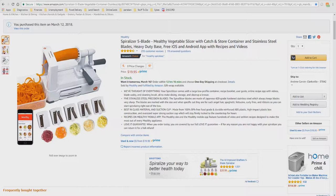We thought of everything. Your Spiral Slicer comes with a large, low-profile container, recipe booklet, user guide, online recipe app with videos, blade caddy, and cleaning brush — all to make slicing, storage, and cleanup a breeze.